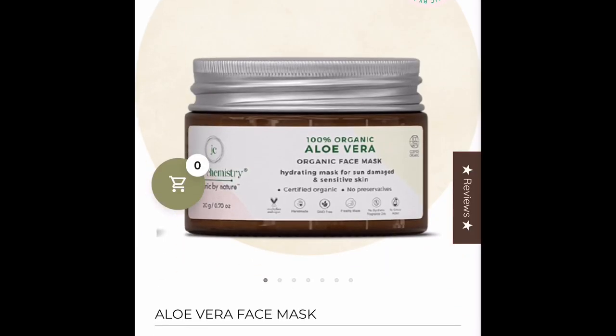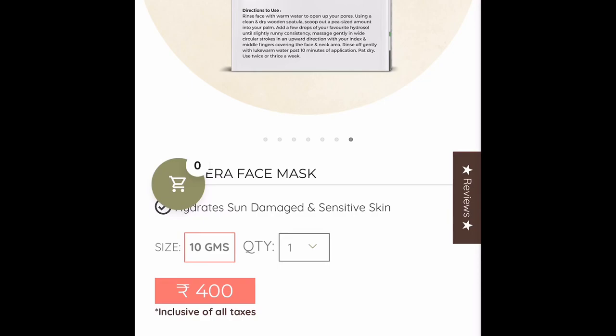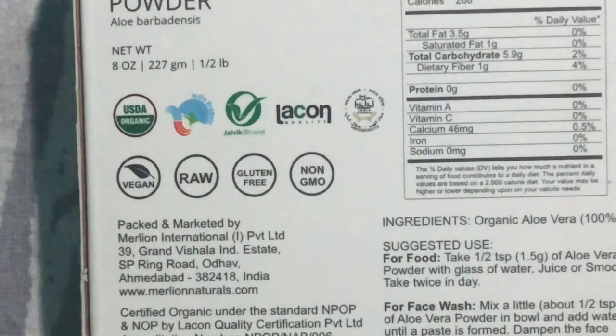I need to tell you one thing: Juicy Chemistry sells an aloe vera face mask — 10 grams of product for 400 rupees — and that face mask just has aloe vera powder. They say it doesn't have preservatives, but powder-based products mostly don't need preservatives. It just has aloe vera powder, nothing else, and 10 grams costs 400. The aloe vera powder I'm using gives me 227 grams for 329 rupees. This is pure organic certified aloe vera powder — I don't understand why there is such a huge price difference.